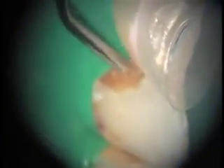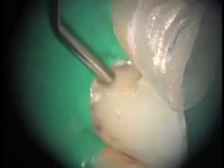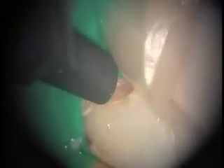The next step will be the addition of a comprimer, which is a flowable product, onto the dentin of the tooth, covering it. This releases fluoride and adapts more closely to the inside of the tooth. Cure. And now we'll add some microhybrid composite.